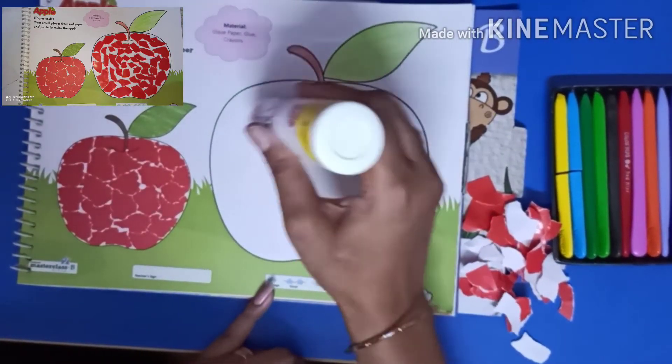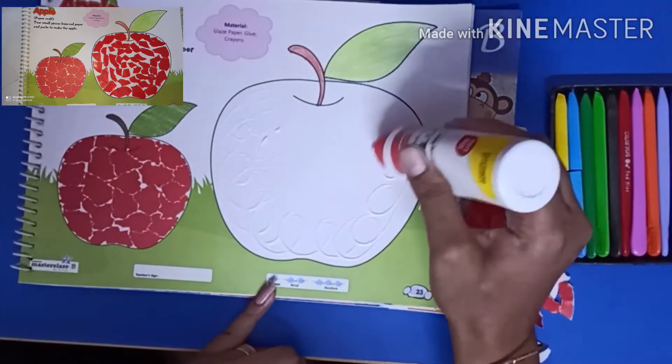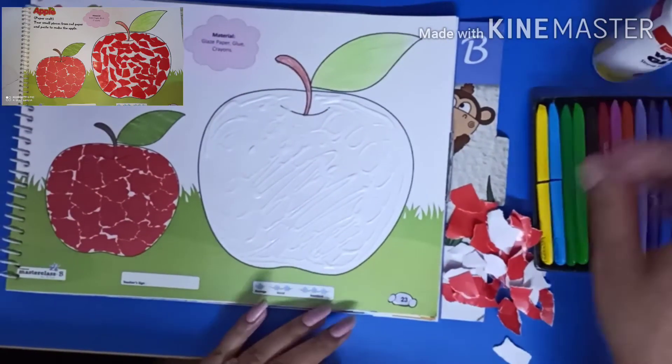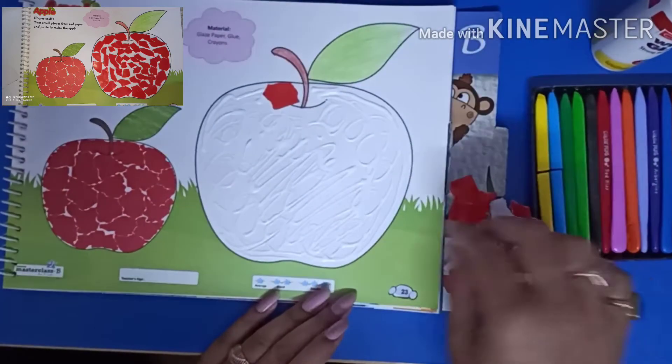Spread the fevicol like this. Now it's time to paste the pieces as shown in the video.